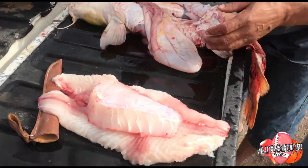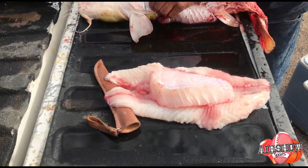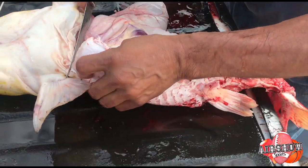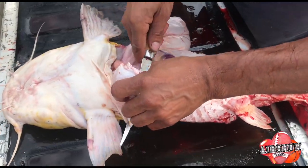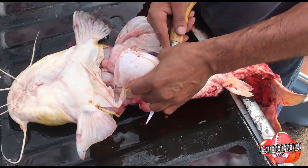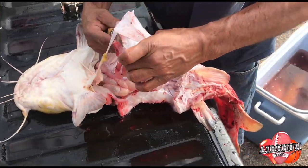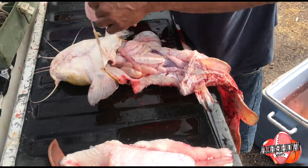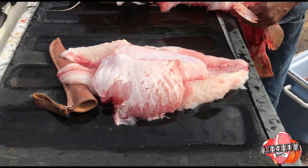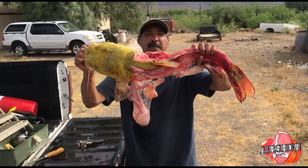We got a little more. Now we're going to do the same — this side over here. So you go ahead and cut it the same way, just like that. And now we cut him right there like that. And now we have a total filleted, totally filleted, trophy 20-pound flathead.